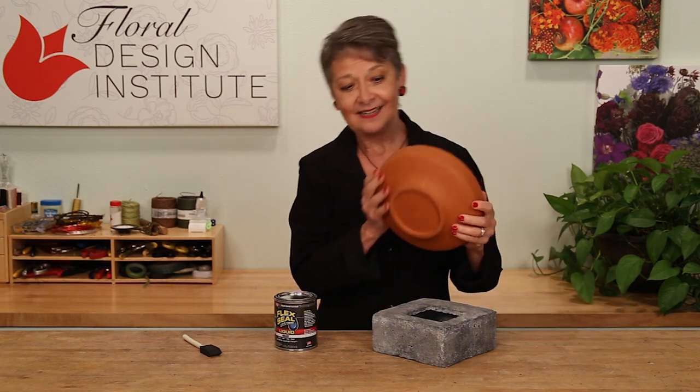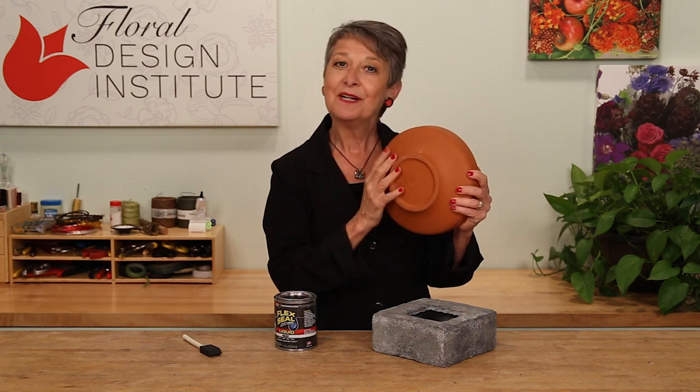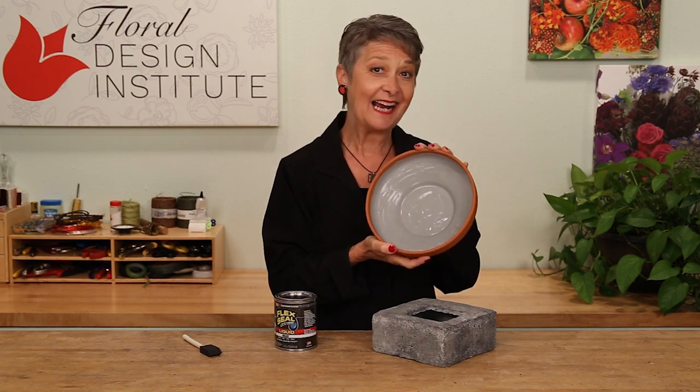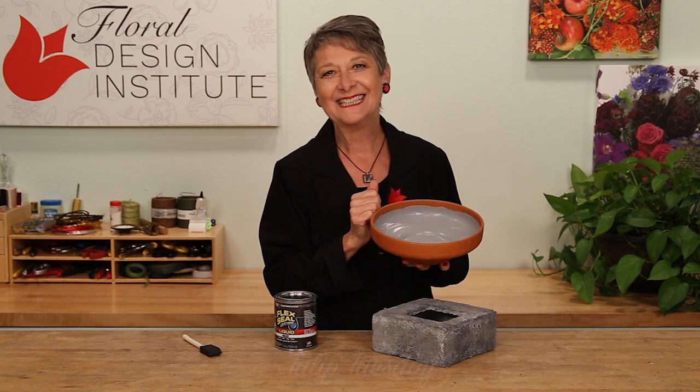I did it on this terracotta too. Now, of course, you don't want a hole in the bottom — it would still leak. But if it's a solid terracotta, paint it with the Flex Seal and it will hold perfectly. You can add all your mechanics and your flowers and colors and have no fear of water leaking.